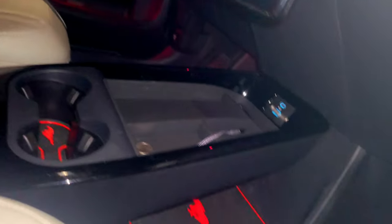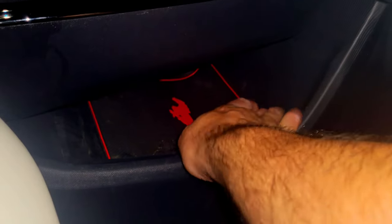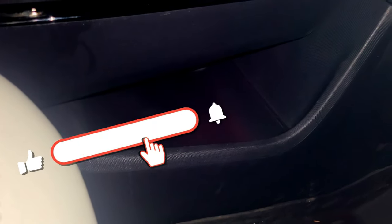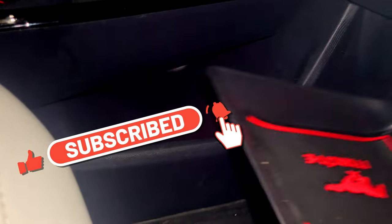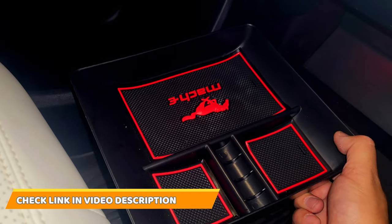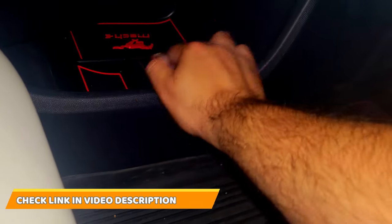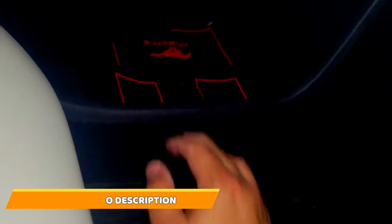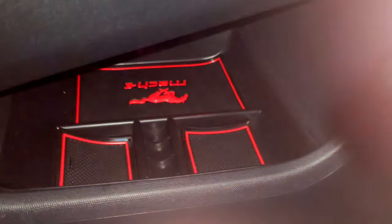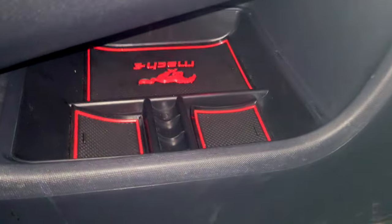Here on the center console on the bottom there is this tray. You can remove the mat, then you can remove the rubber box. I found this really cool tray from the Evie Vida store and it fits in here pretty nicely — gives you a little bit of separation, a little coin holder, smaller pockets, and smaller compartments.